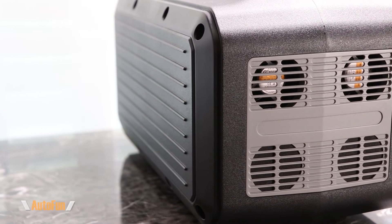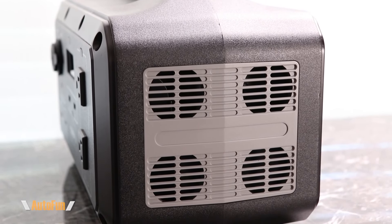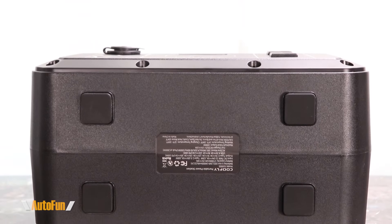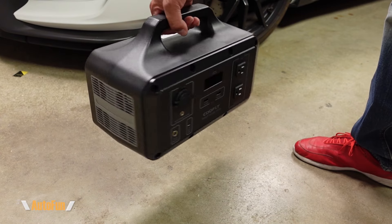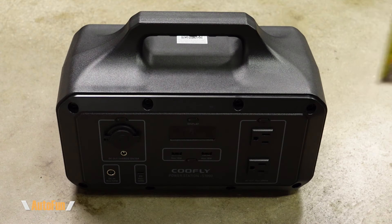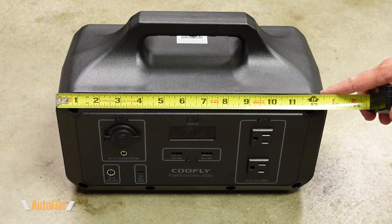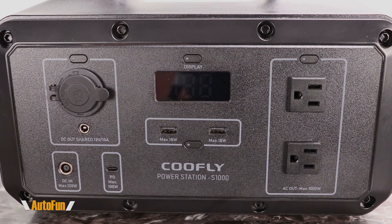On the side we have cooling fans, and on the opposite side we have exhaust or intake fans to keep the unit cool. The back is fairly plain but still has a rugged design. On the bottom there are four rubberized feet to keep the unit from sliding around. This thing weighs about 19 pounds, so it's not heavy, and the large handle makes it easy to carry. Dimensions are 7 inches tall — or 9 inches including the handle — approximately 13 inches wide and about 7 inches deep, making it a fairly compact unit.